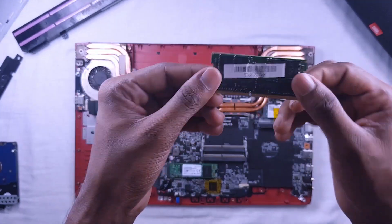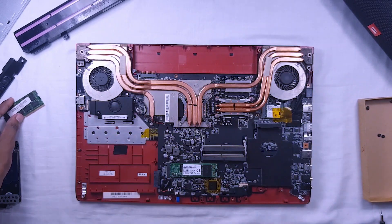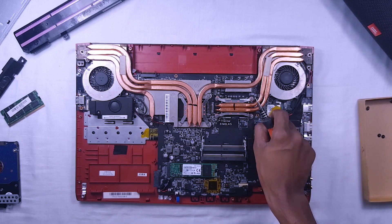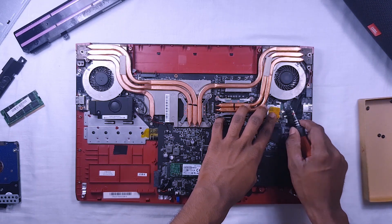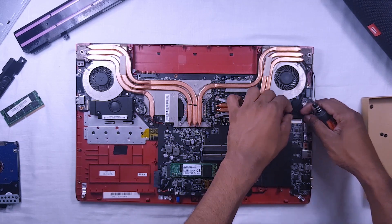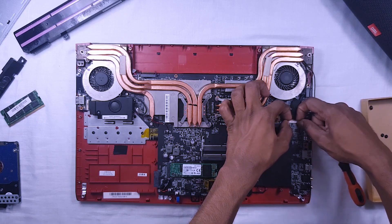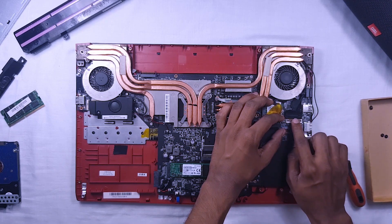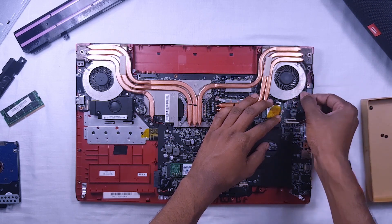This is the 16GB RAM. This is the wireless card. There are wires for the Wi-Fi antenna that go to the screen. This is the display ribbon — there is a small clip to lift to release it. Then we can remove the display ribbon and the Wi-Fi antenna wires.